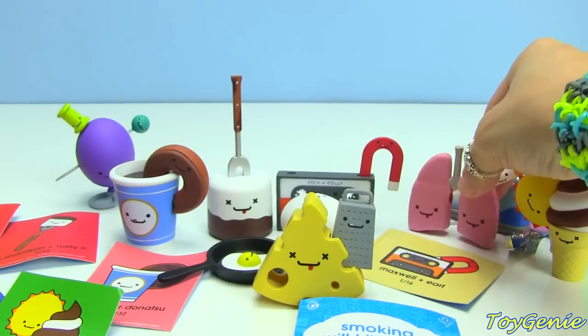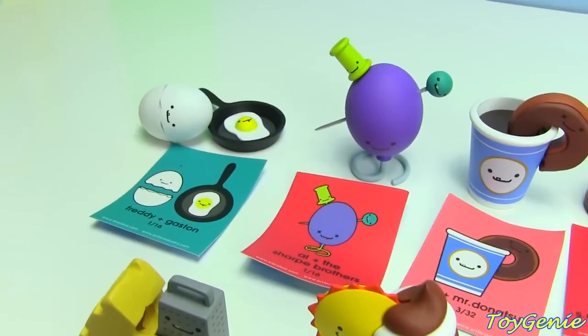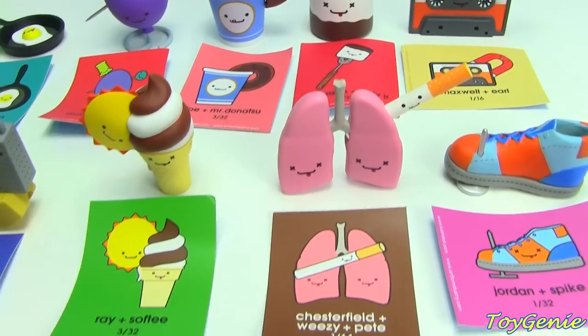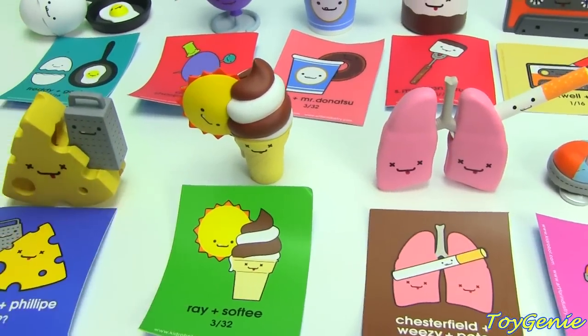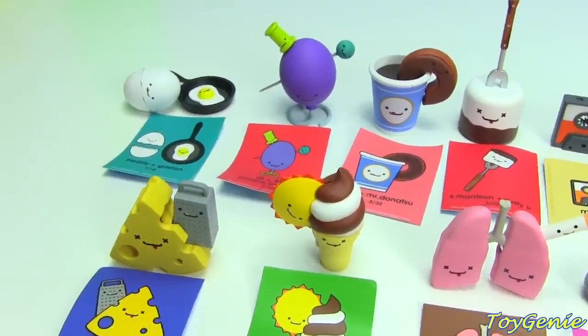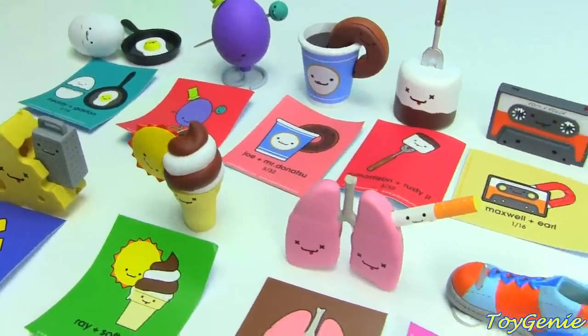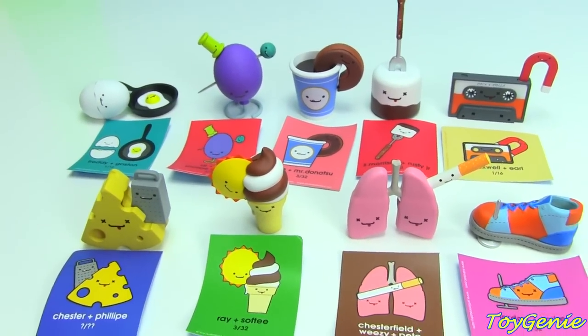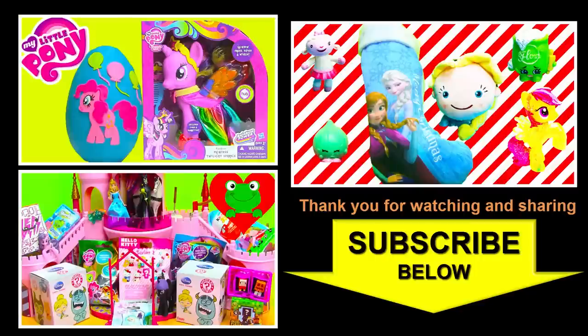And that's it! Let me know which one of these is your favorite. I think my favorite has to be Ray and Softie because that is super, super cute. Leave your answer in the comment section and I will see you guys there. Bye bye for now. Don't forget to thumbs up this video and subscribe to see more awesome surprises right here with the Toy Genie. Thanks for watching — and until next time, be happy and keep smiling.